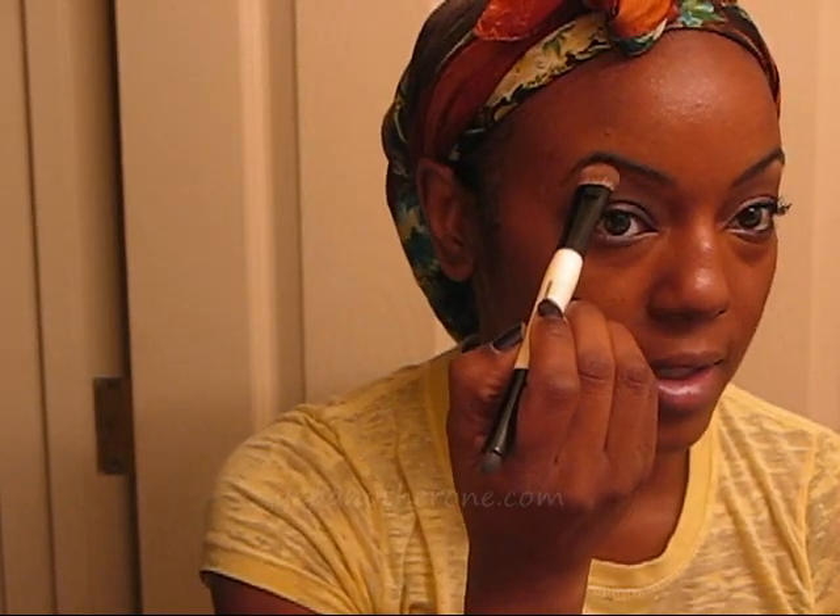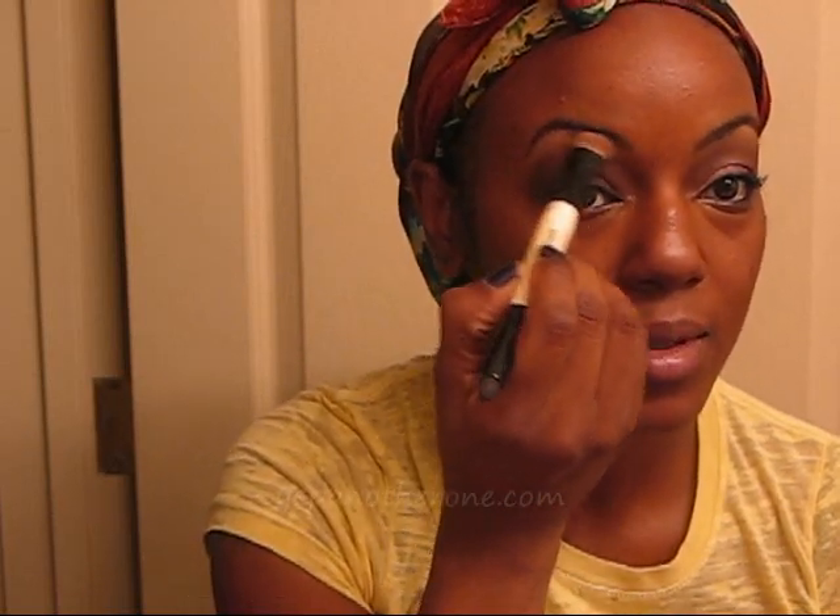This is the light highlighter color — looks kind of like shroom, rice paper, that sort of thing. I got some on the brush, very generously put it there first, then spread it out a little bit and put some there.